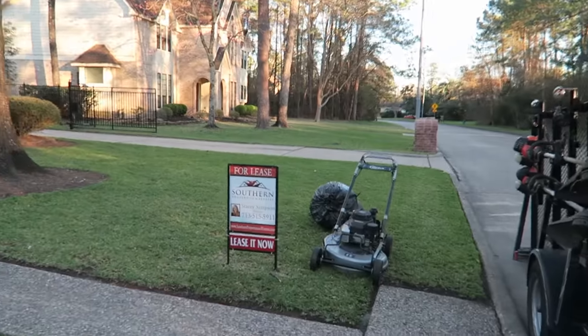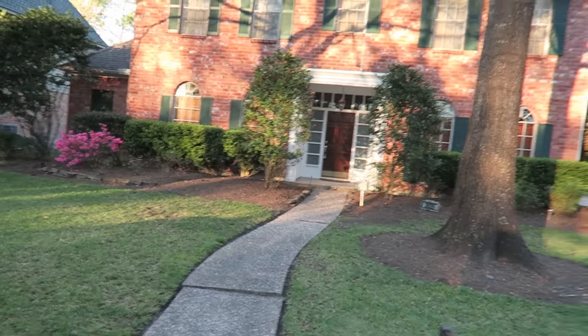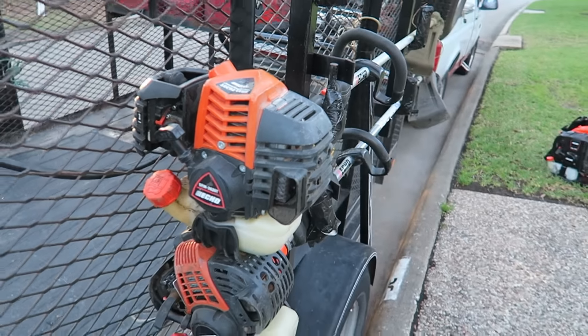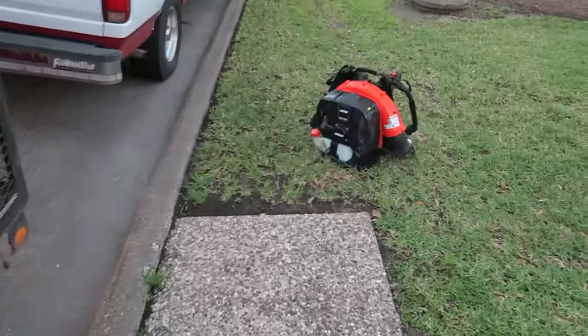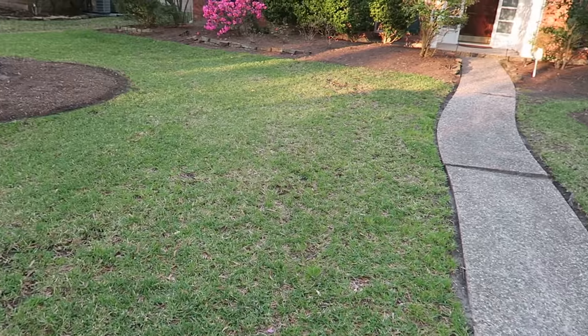Okay everyone, I just finished cleaning up this property again. Let me tell you what I've done: I mowed the yard. I used my Y Bravo mower to mow with. I used my Echo 26T — you can see it right here — to edge the yard up with. And to blow it off, I used my Echo PB770T to blow everything off. That is what I used to do this yard with.